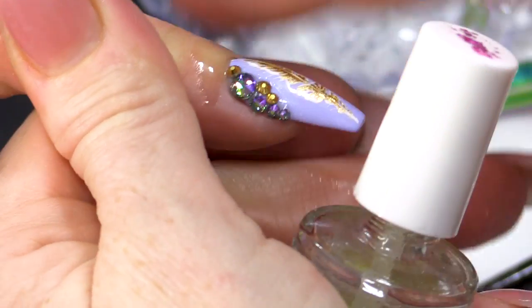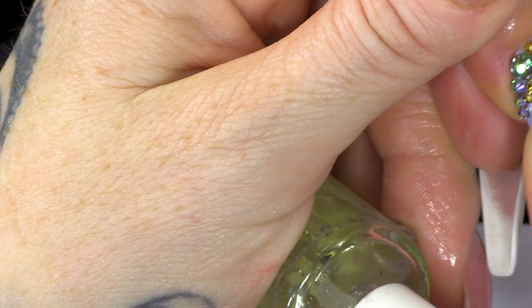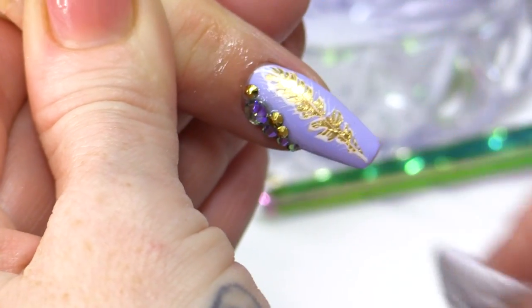Gonna finish with some cuticle oil. There you are, guys — that's how to create a foil feathered look. It's quite simple. You just need a bit of gel polish and a bit of foil, and obviously a little bit of bling because you've got to bling it up. Don't forget to check us out on Facebook and Instagram, and also subscribe if you haven't already, and I'll see you guys in the next video.